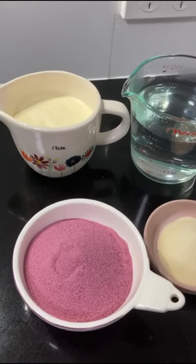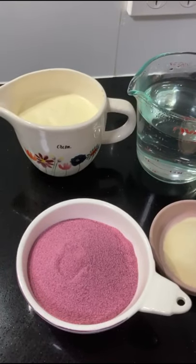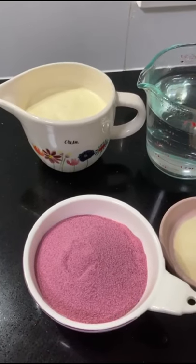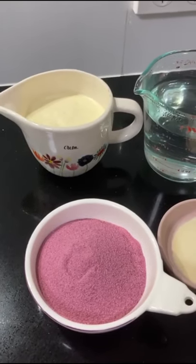Hello friends, I am making an easy recipe. This is a jelly slice. This is a good recipe for school.